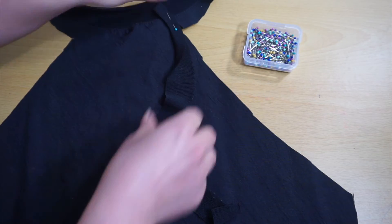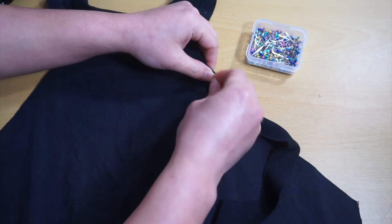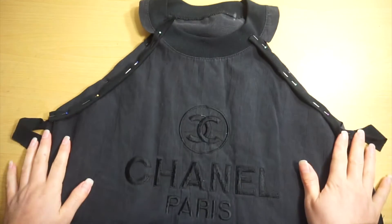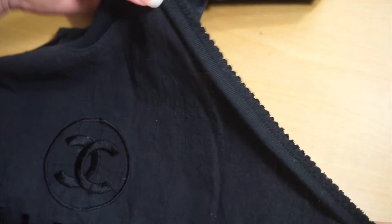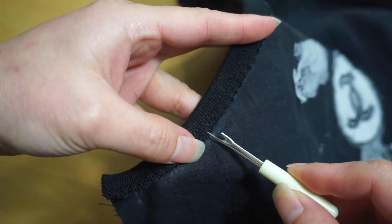Fold in half and attach. Fold the seam away from the edge and sew to hold it in place.